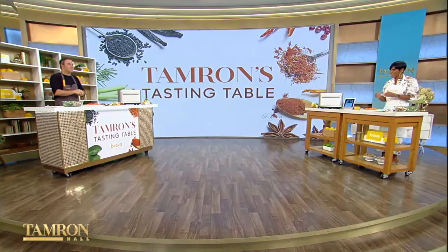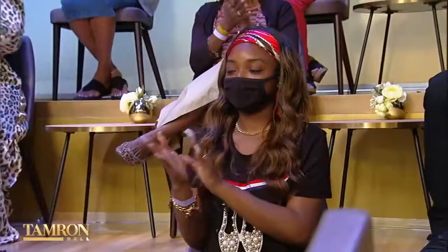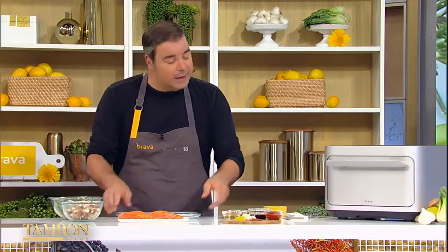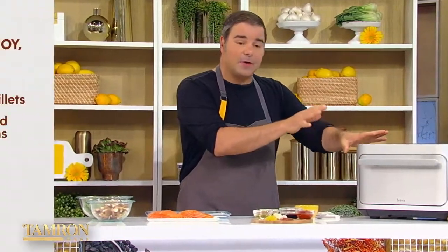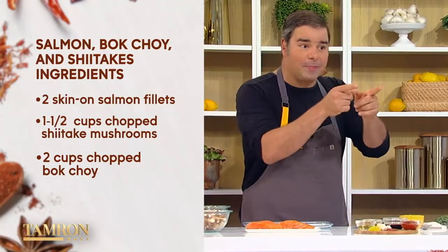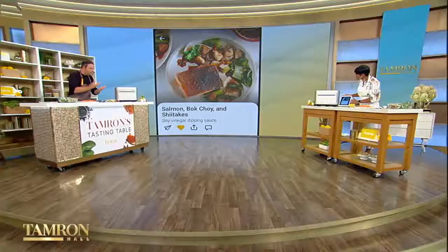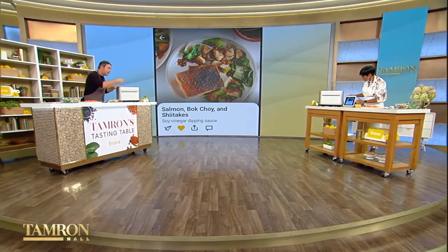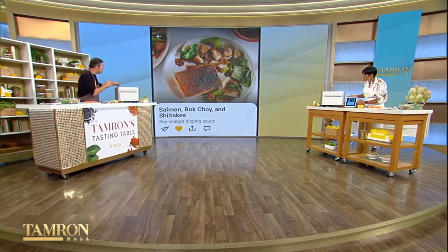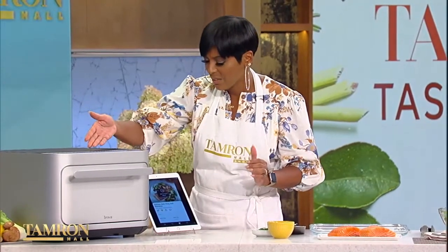We're going to jump right into it — we're going to do a little Asian flair. I hope you guys like salmon. So we pre-seasoned our salmon, and we're going to go ahead and take a look at how we add the recipe we want, which is salmon, bok choy, and shiitake mushrooms. Go ahead in your app — this is directly in your app on your smart tablet right there. They have thousands of recipes in the Brava, either via your phone, your tablet, or directly on the Brava. When you choose it, you press that little airplane button and it sends it directly to your Brava.